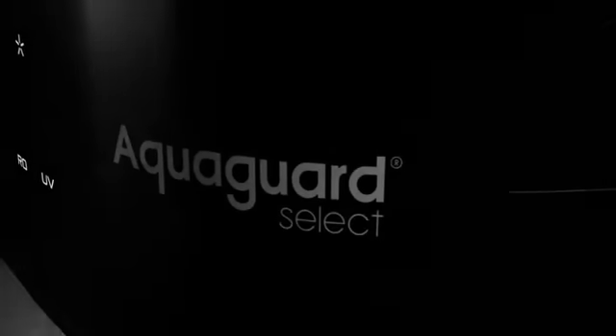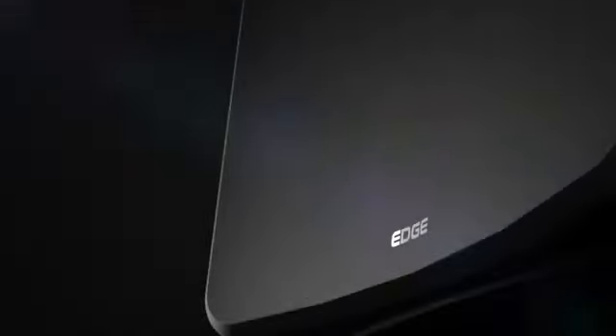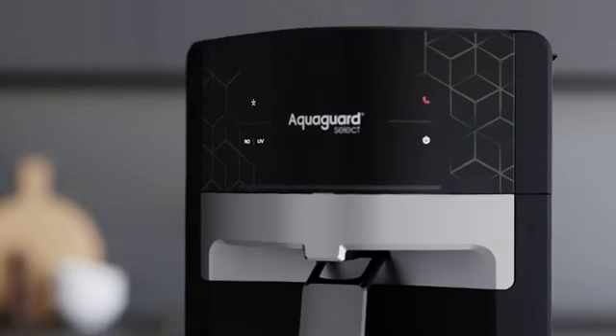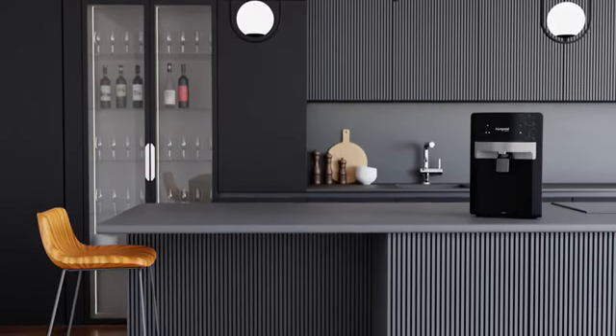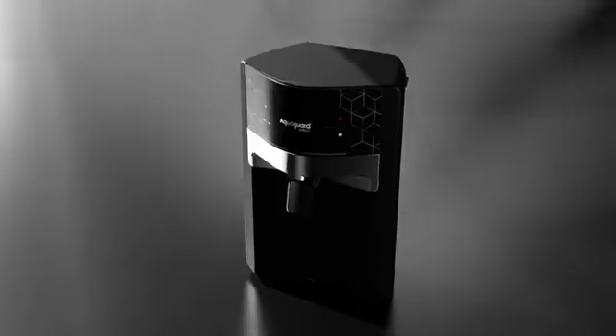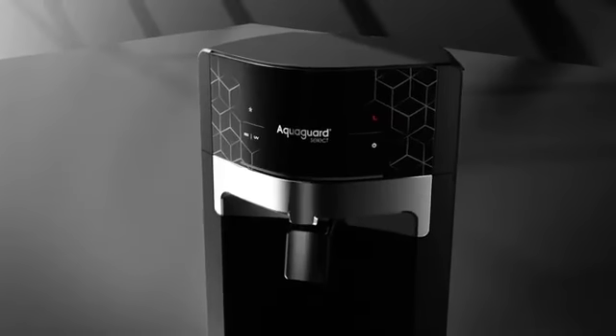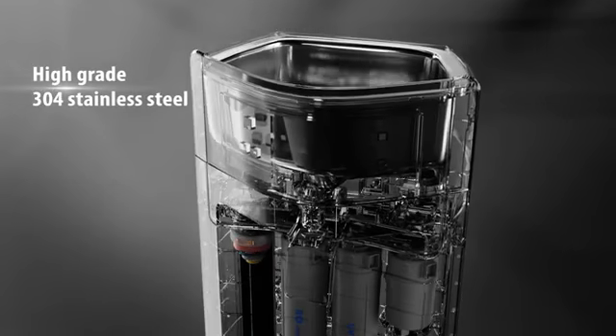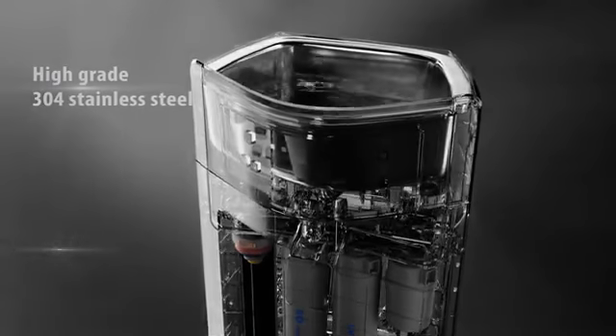This is no ordinary water purifier. This is Aqua Guard Select Edge — a cutting-edge innovation which gives you the protection of steel with the goodness of copper. A stylish water purifier meant for the contemporary kitchen, because your drinking water deserves a healthy edge. Aqua Guard Select Edge is inbuilt with high-grade 304 stainless steel storage, proven to be corrosion-free, tough, and durable to give you fresh and healthy water always.